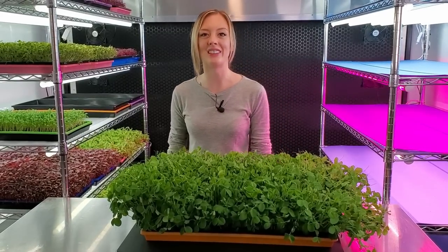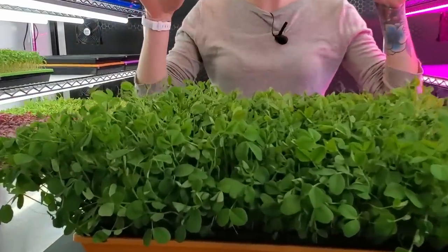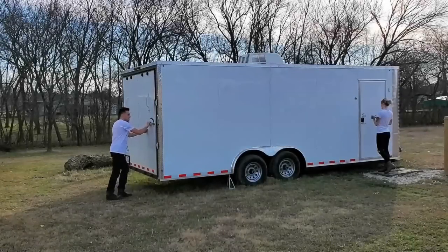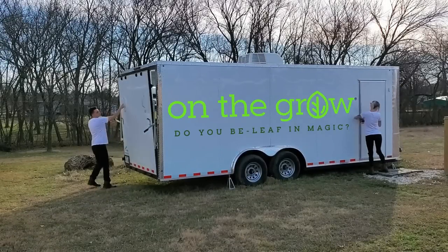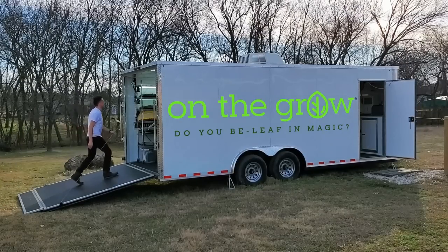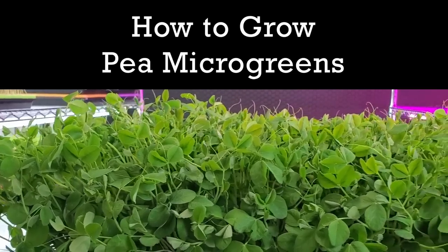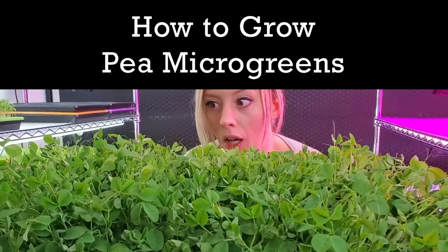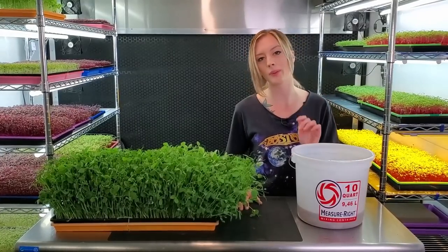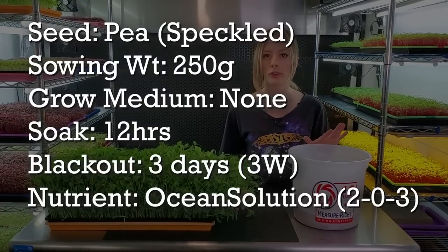What's up everyone? Mandy here from On The Grout and today I'm going to show you how you can grow speckled pea microgreens just like these. So the first thing that you're going to need to do is soak your peas. I've taken 250 grams of seed and I've soaked them for 12 hours.